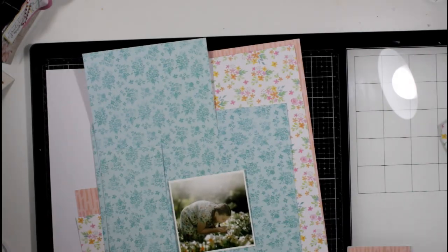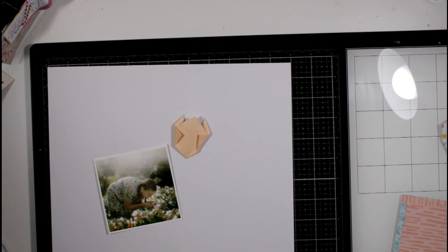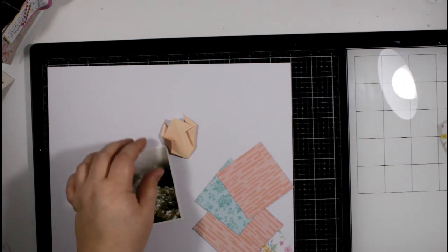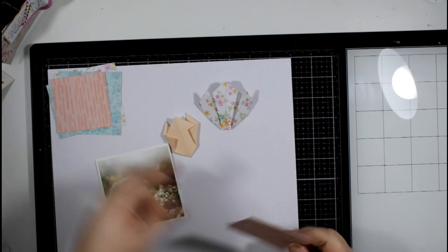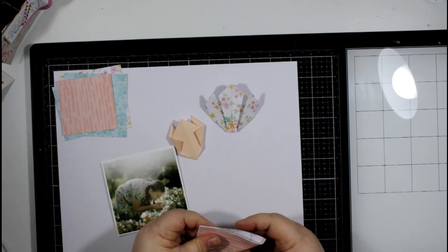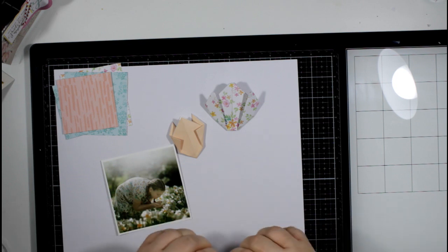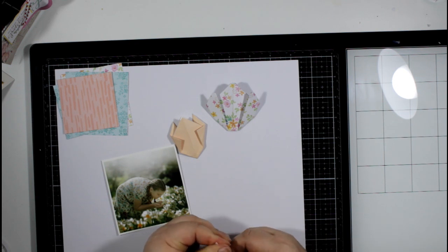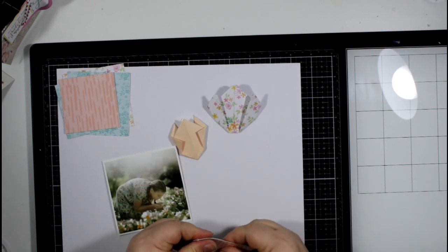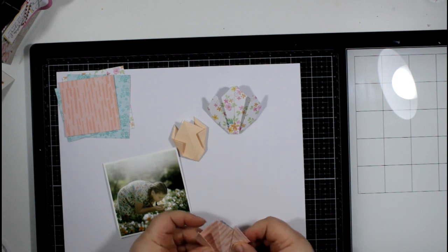Hi everyone, it's Essie here with a process video for UK Scrap Addicts using our theme this month of paper folding. I haven't done any paper folding really before, so this was a bit of a new technique to me. I chose quite a simple design and I'm using the Coco Vanilla Studio More Than Words collection to create some folded paper tulips.